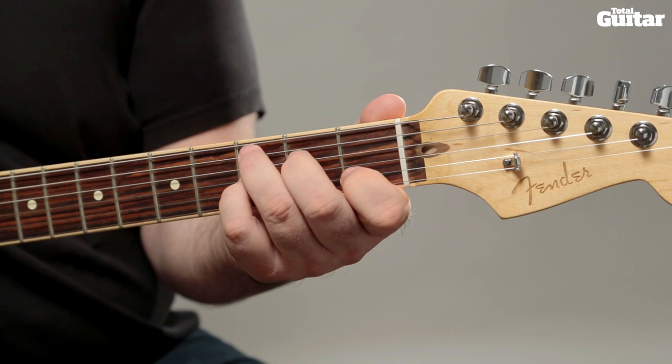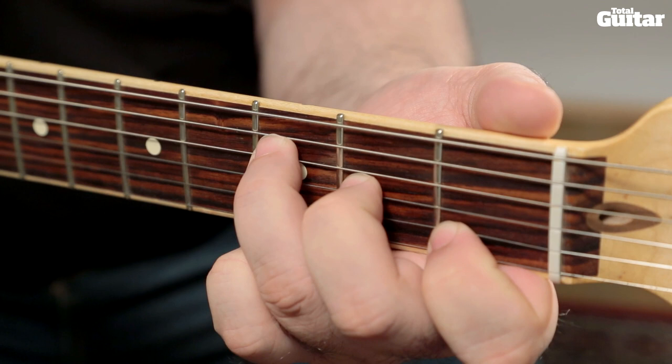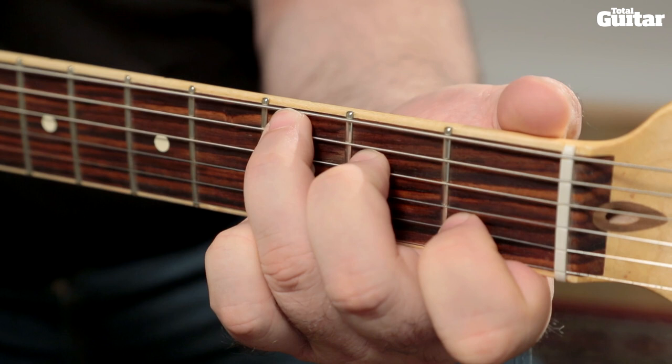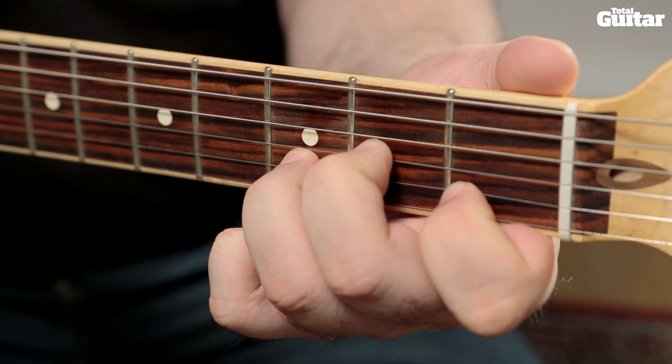Make sure when you practice these chords that all the relevant strings ring out cleanly and that the idle strings are kept silent. You can keep some strings quiet by stubbing a finger up against them. For example, in this F chord you can use your 3rd finger to keep the open 5th string quiet. And with this C chord your 3rd finger silences the open 6th string. This technique isn't always an option though — for example, Dm gives you no stubbing opportunities because you need the 4th string to ring out.